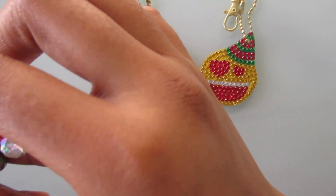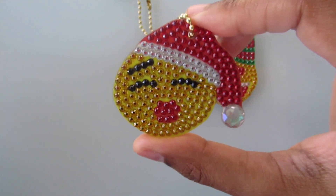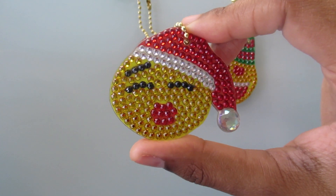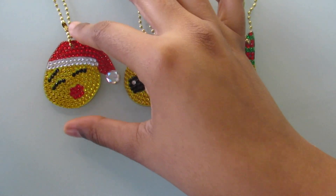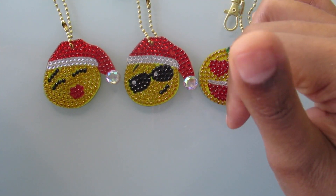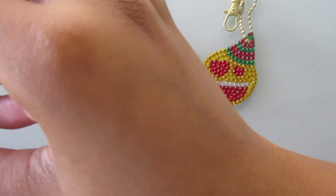This one is the emoji puckering his lips up, I guess to like give a kiss. I will have these linked in the description box below so you guys can go and check them out.